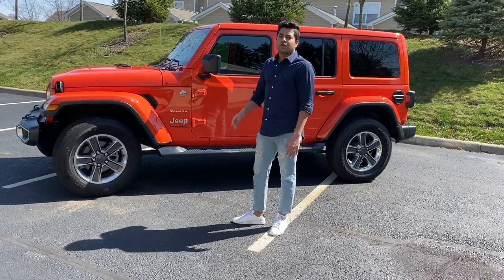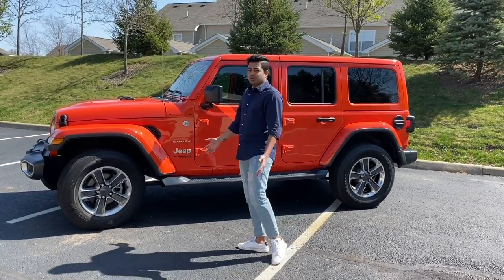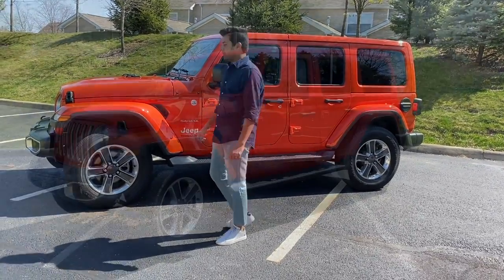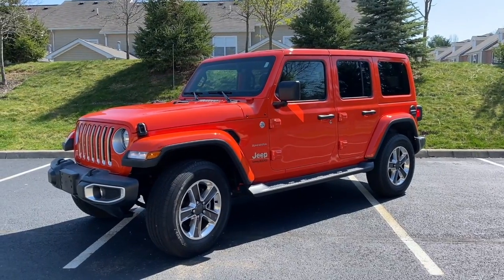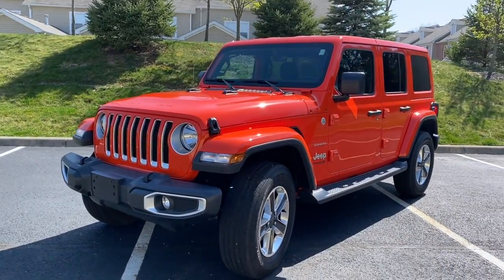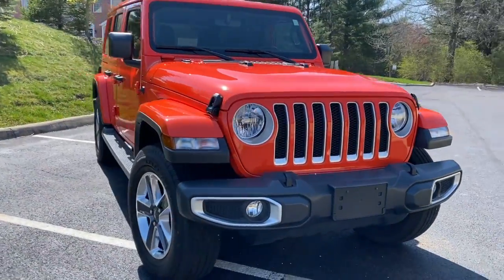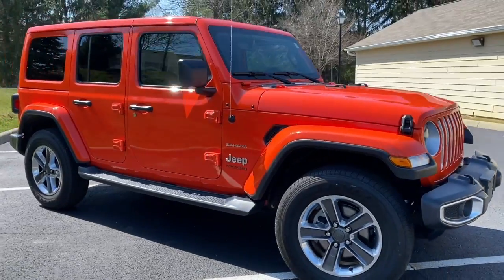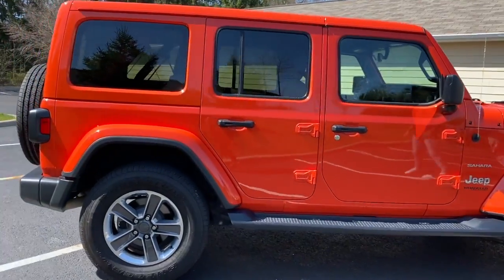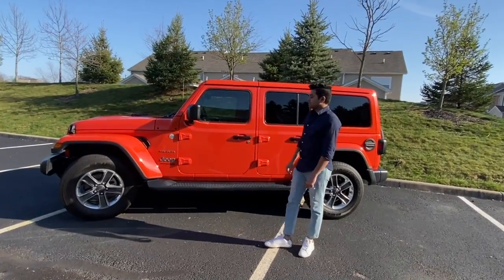I thought I'd do a really quick video and show around what exactly we have on the stock vehicle, for all the new Jeepers who are interested in buying the new Jeep, so they get to know what exactly this stock vehicle comes with. So let's take a look.